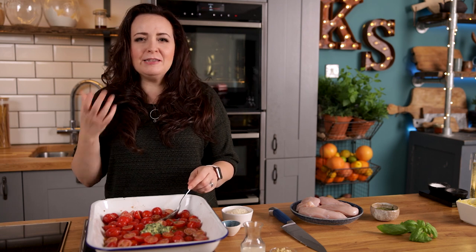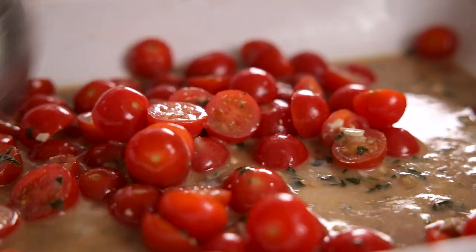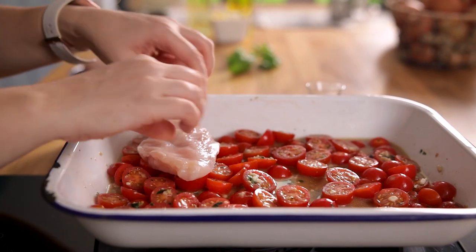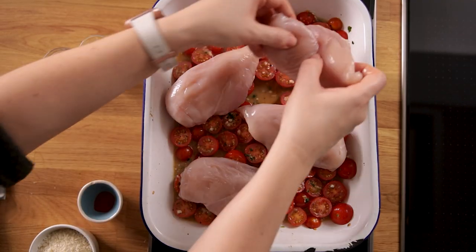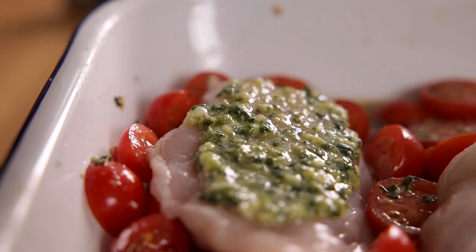Give those lovely fresh-smelling ingredients a good stir together. Then top the tomatoes with four medium-sized chicken breasts and spread the chicken breasts with some more pesto — about two tablespoons altogether.